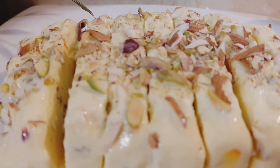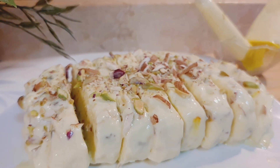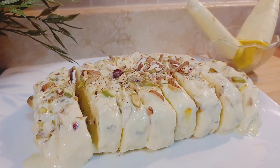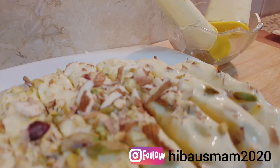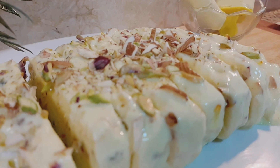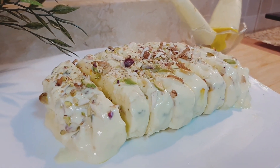Our royal touch ice cream, Shahi Kulfi, is ready to serve! Do try it and please let me know in the comment section, or you can DM me on Instagram — I'd love to know your feedback. All the notes are given in the description below. Thanks for watching, bye bye!